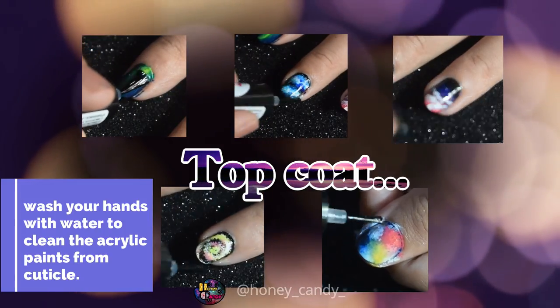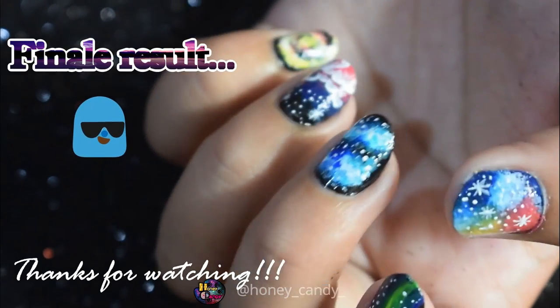At last, seal in the design with a top coat and let it dry. Hence the final result. Thank you so much for watching. Good luck!